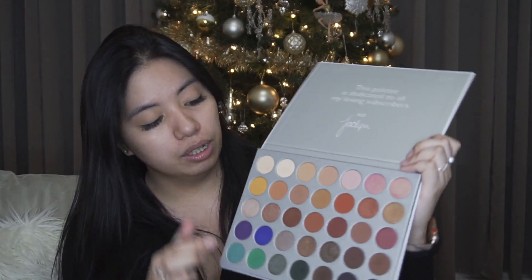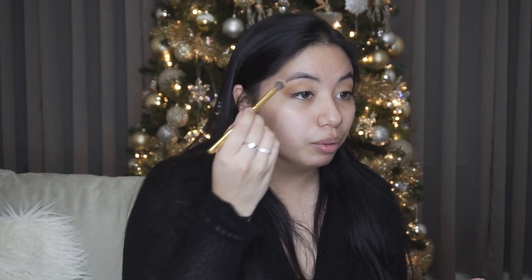I'm going to go in with this baby pinky shade and focus it on the outer V and lower crease. This ring light is bright — it's making me sweaty, I don't know how people do it. I'm sure it makes my lighting look great though. I'm going to go back in with that blending brush and buff out the edges so there are no harsh lines.